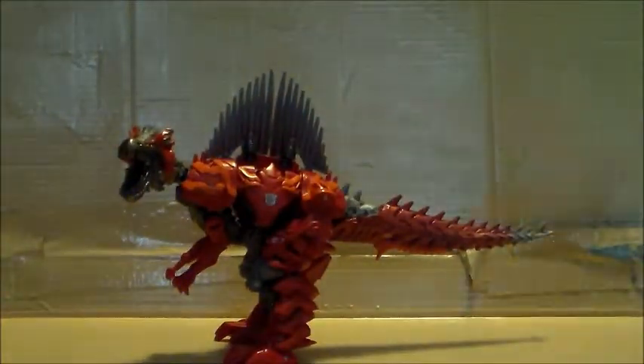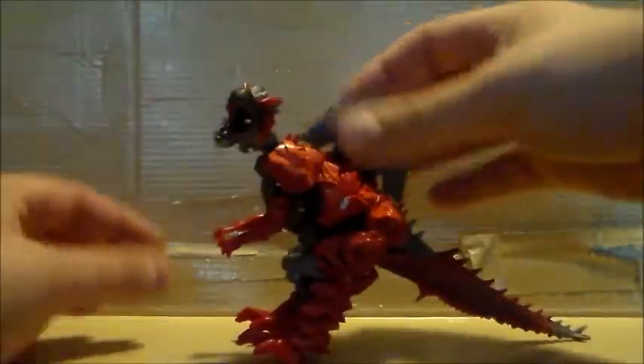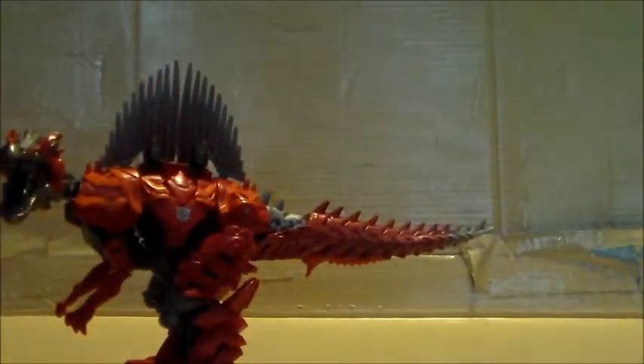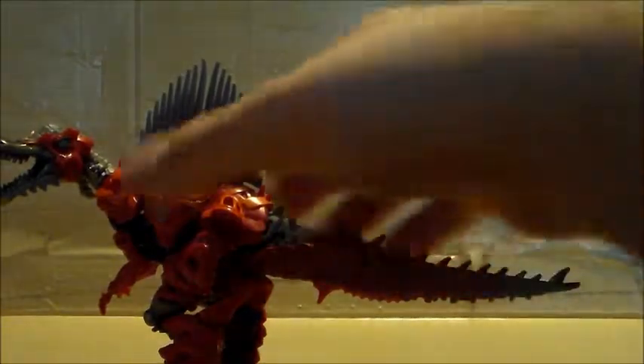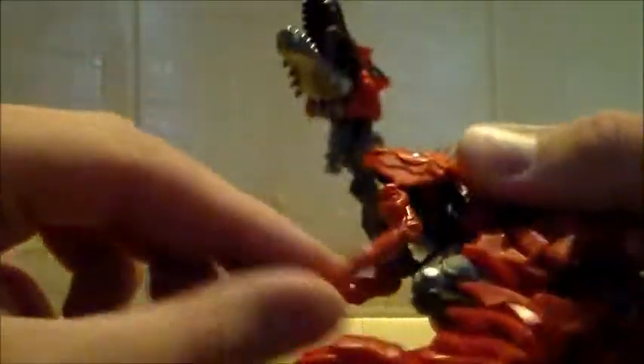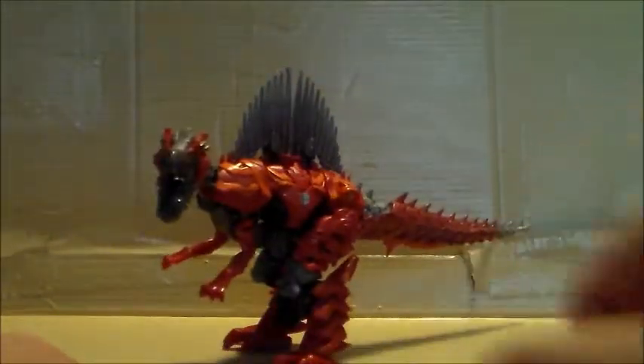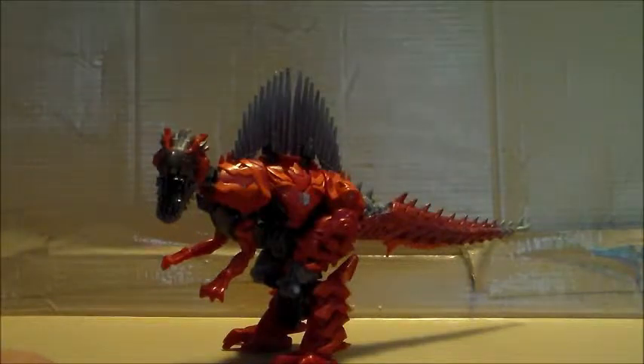It is kind of hard to get him balanced, not going to lie. But he still looks really cool — I really like him a lot. His arms can go up and down and out to the sides. He looks super cool. Scorn's a cool name too — I like that name for the Dinobots. All the Dinobots look pretty freaking sweet.